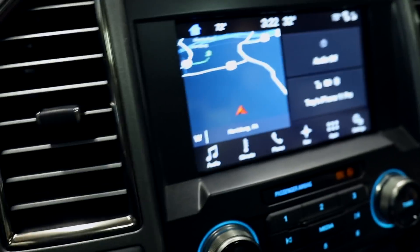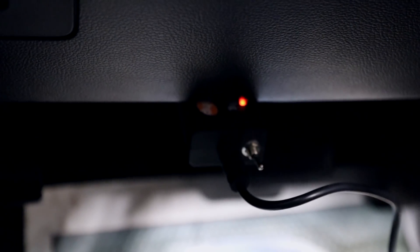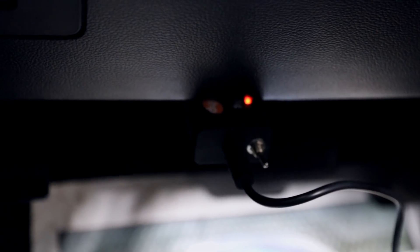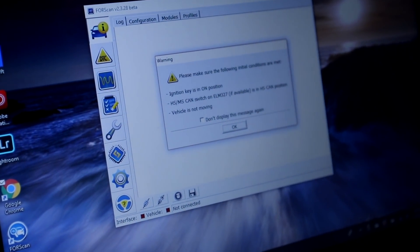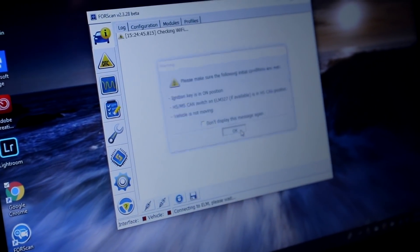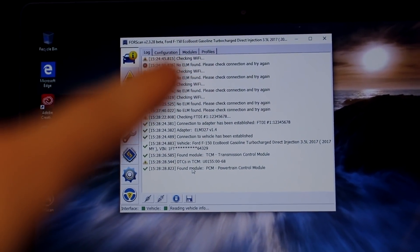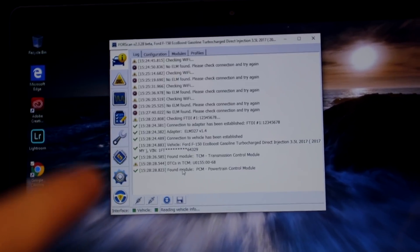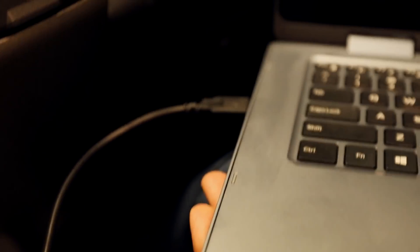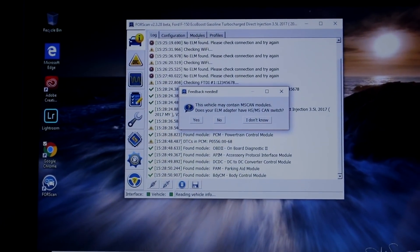We'll do it all with this software. The toggle switch is to the right, so we're on HS CAN. We have it plugged in. If you see an error that says 'checking Wi-Fi, no ELM found,' make sure you go into your settings and change the connection setting to USB — don't set it to auto — then cycle the ignition again. Here you can see it's downloading everything.